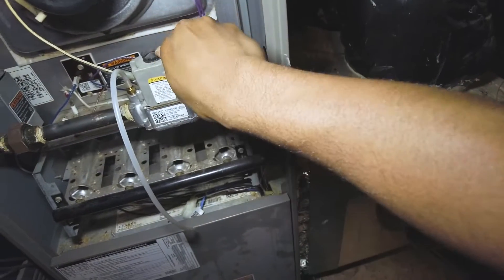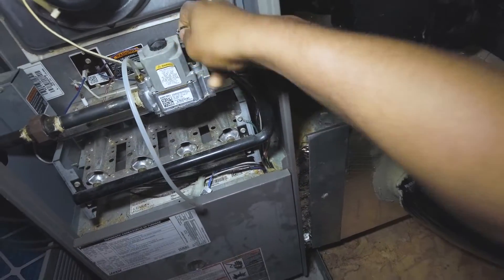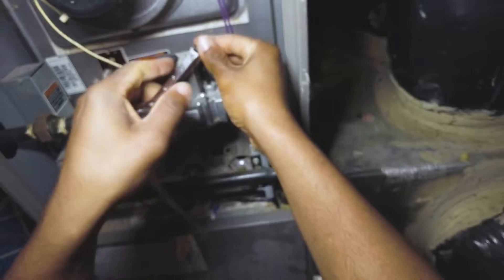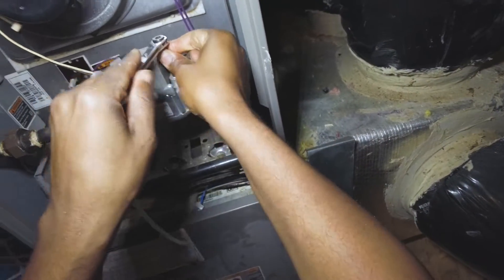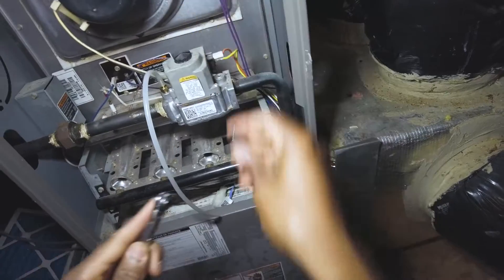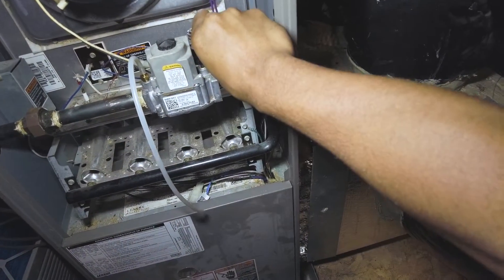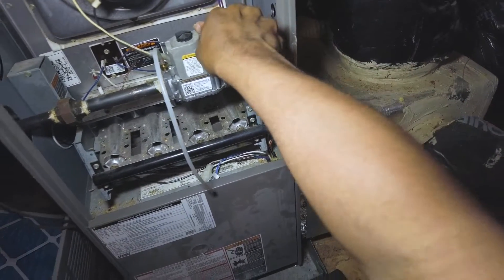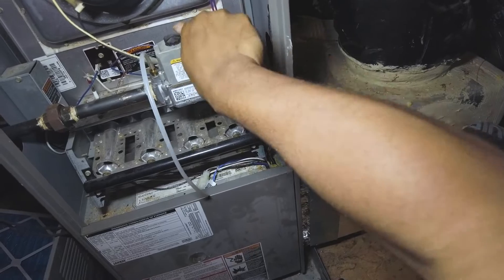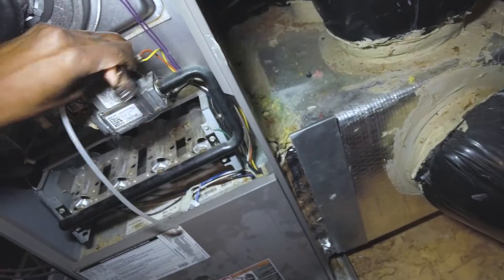Make sure you don't lose those little adapters — if one gets lost you're really in a bad position. I keep a spare from an old furnace I keep around just for those types of occasions, because if you drop them in the attic they're going to fall in the most impossible-to-find place. I've done it before.